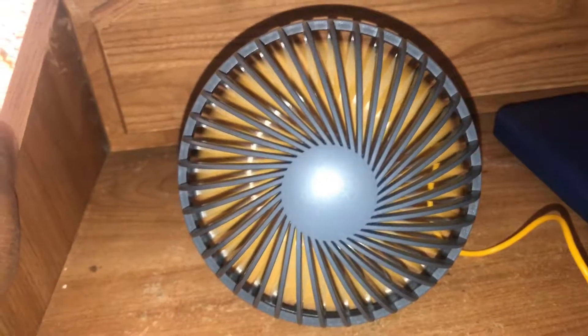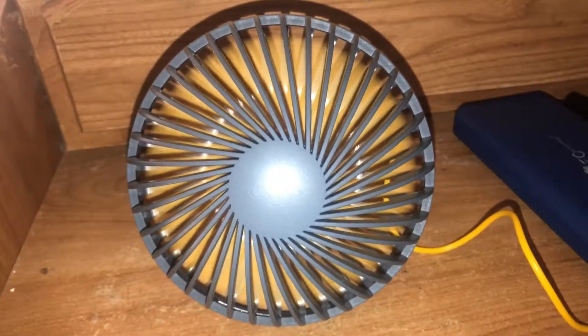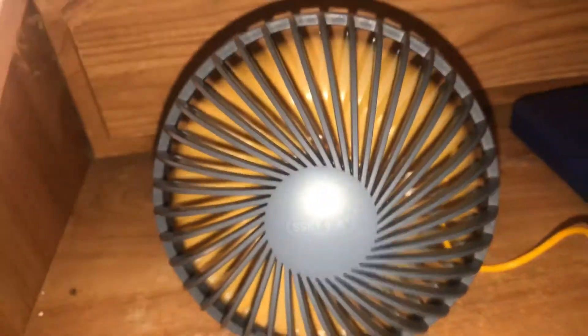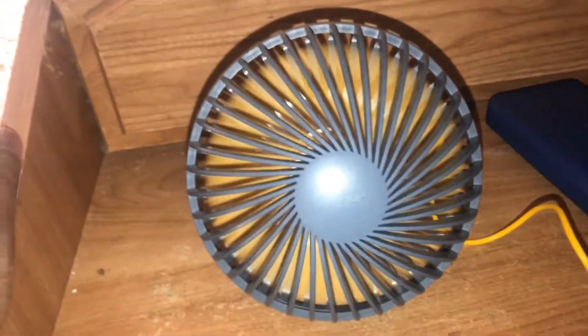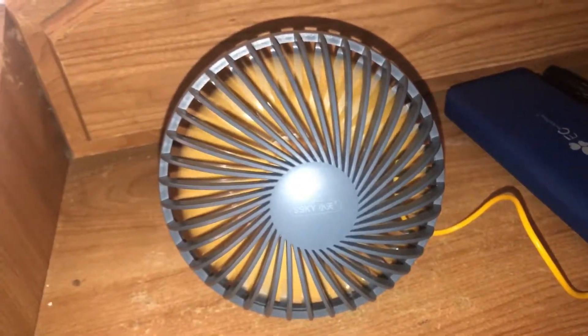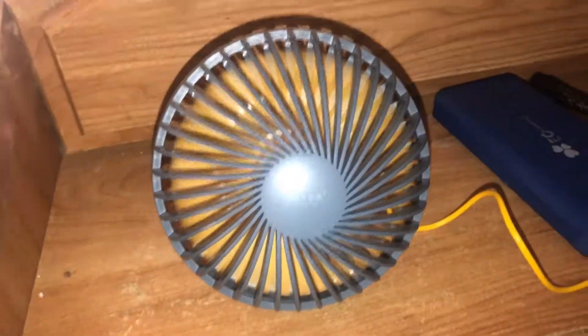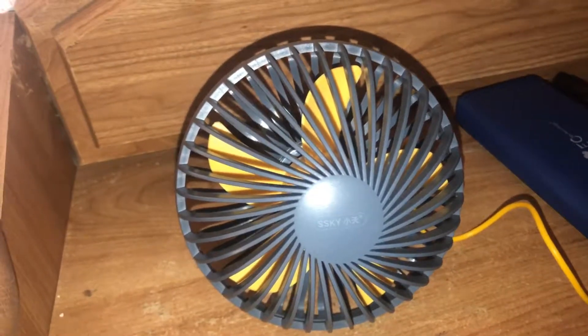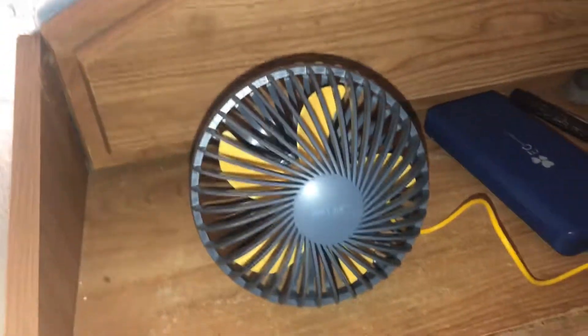Low speed first, and this will give you more power on high speed. It's a pretty decent fan. Got the matching USB cord — it's gray and yellow. Power it down. Thanks for watching, I hope you enjoyed the video today. Rate, comment, subscribe, share, love and like. More fan videos will come this year. God bless you and go. Happy New Year.